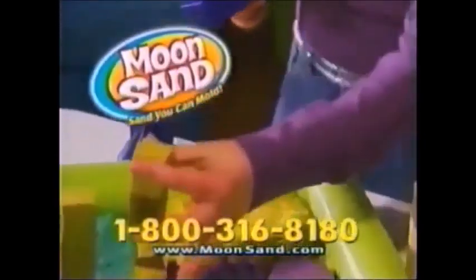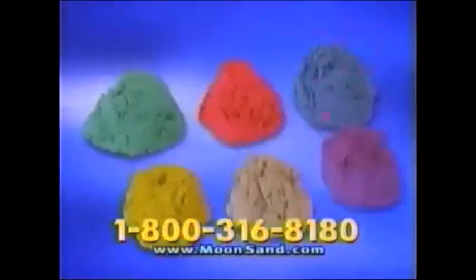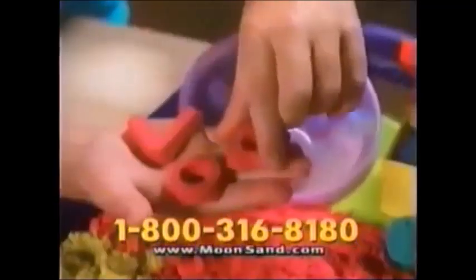And when you're done, just squish it, squash it, and start all over again! You can call or log on to get the all-new Moonsand Creation Kit! You get the 8-piece Moonsand Set, plus 6 rainbow sand colors and 6 easy-to-store containers with press-and-play lids!